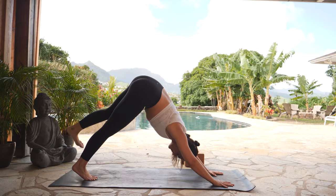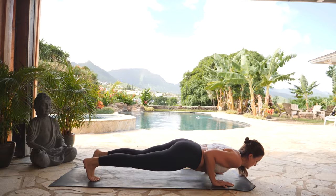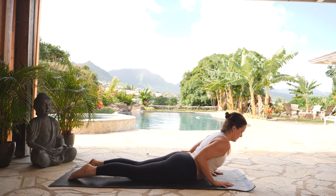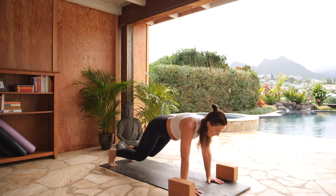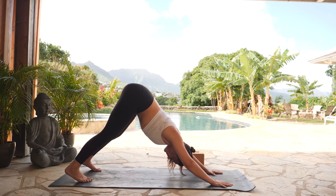Exhale, downward facing dog, flowing through. Inhale, high plank — shift forward. Exhale, lower down to your stomach. Flip to the tops of your feet. Inhale, baby cobra — lift your heart. Exhale, chin down towards your mat. Tuck your toes. Inhale, tabletop, press up. Exhale, downward facing dog. Take a breath in here and the full breath out.